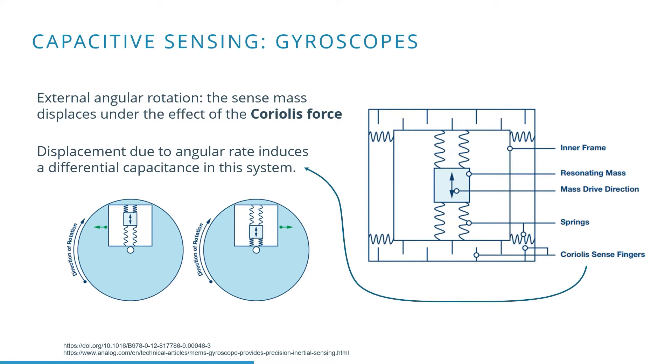Therefore, the distance from the moving mass to the fixed plate changes. These changes are capacitively measured by using sense fingers, following the same principle as previously discussed.